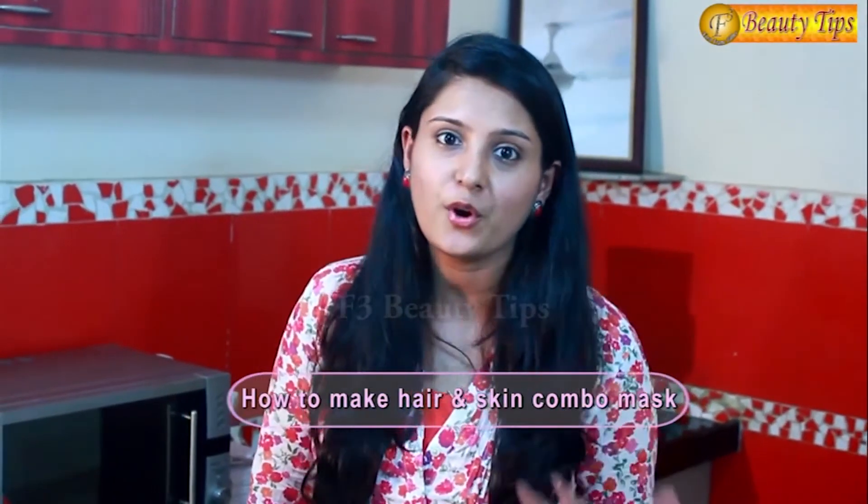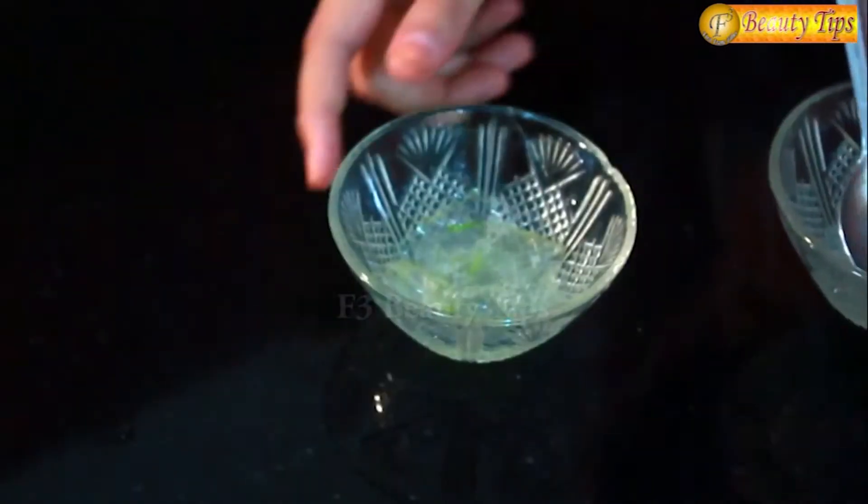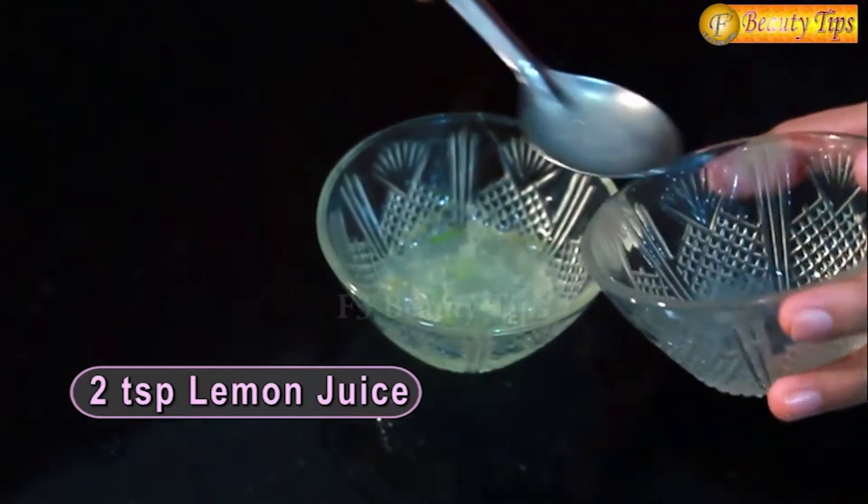Today I am going to give you a beauty tip which will not only help you grow your hair long but also make your skin glow. This is a very simple tip — a hair and face mask which will help you get long lustrous hair and also smooth and glowing skin. All you need for this tip is only two products: some aloe vera gel and some lemon juice. Here I have some aloe vera gel and I will mix two spoons of lemon juice in it.